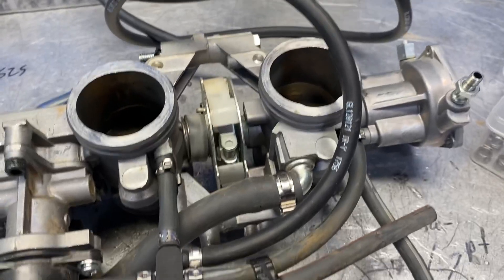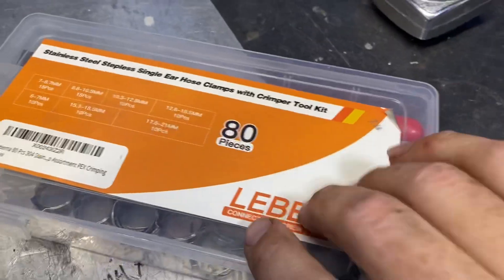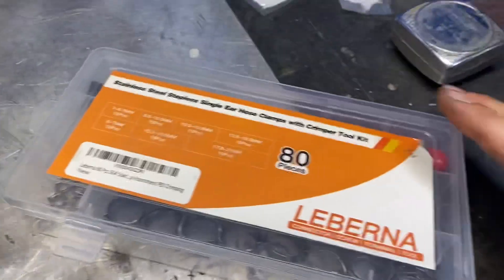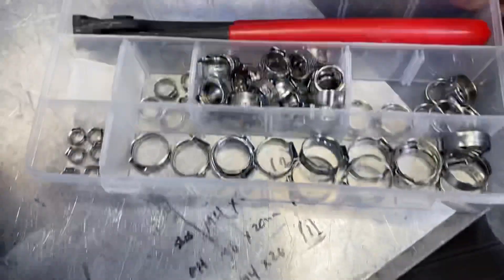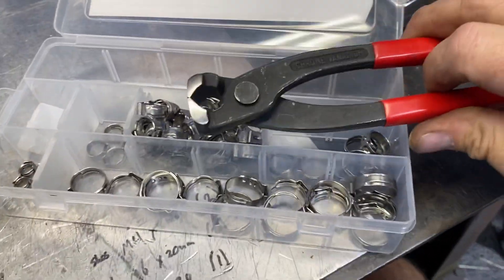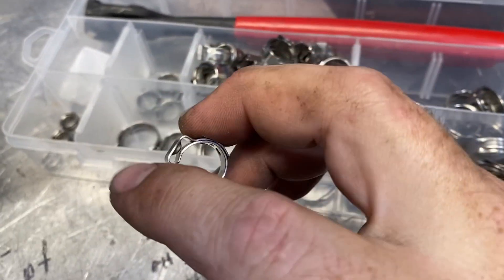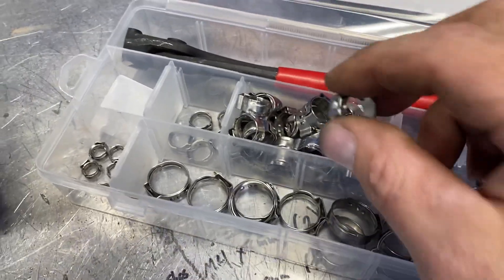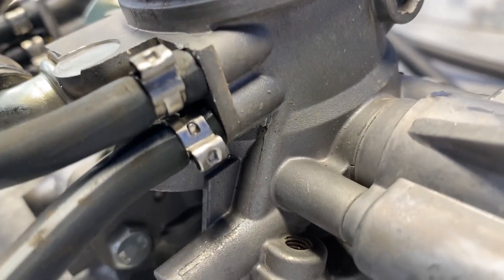Once you have it off and on the bench, I do each line one by one. I use this kit — you can buy it on Amazon, it's about 30 bucks for the metric kit. It comes with a bunch of one-time-use stainless bands and a set of crimp pliers. You slip it over the tube and crimp the end together to make a hose clamp. I like it because it's small enough to get in on these double connections that are really close together.